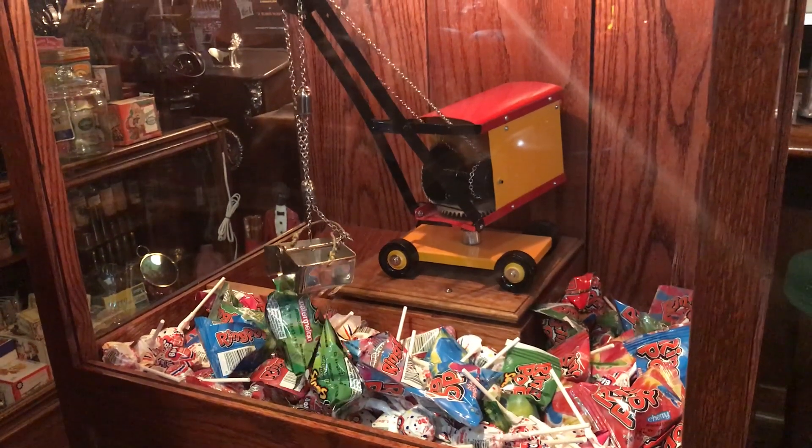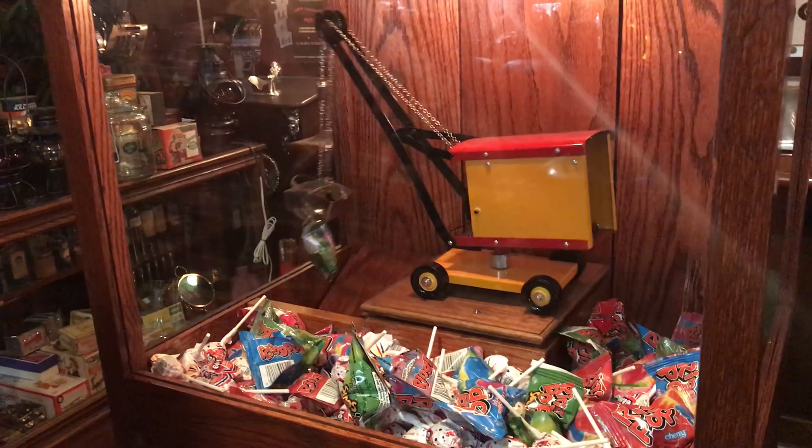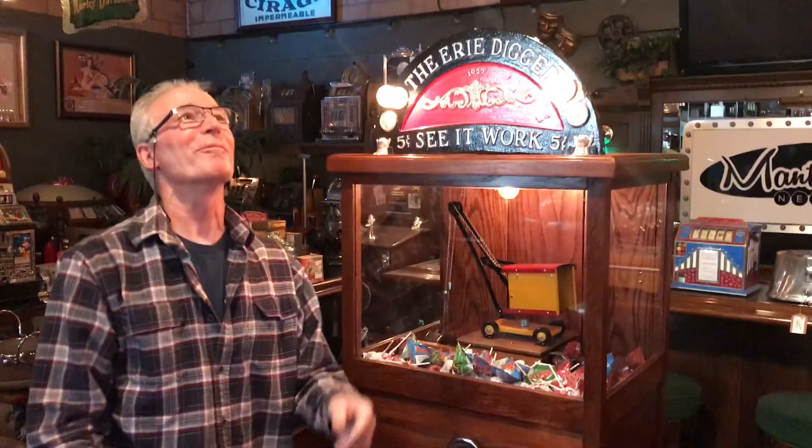Come on, baby! Oh, my battery ran out of the camera — just kidding. Bada boom. I'm a winner!